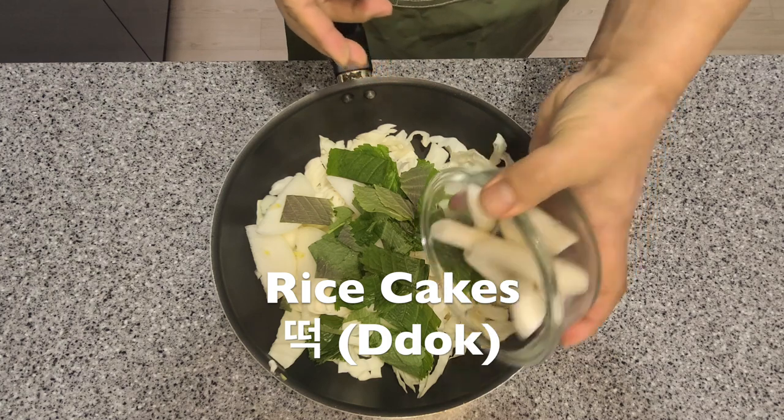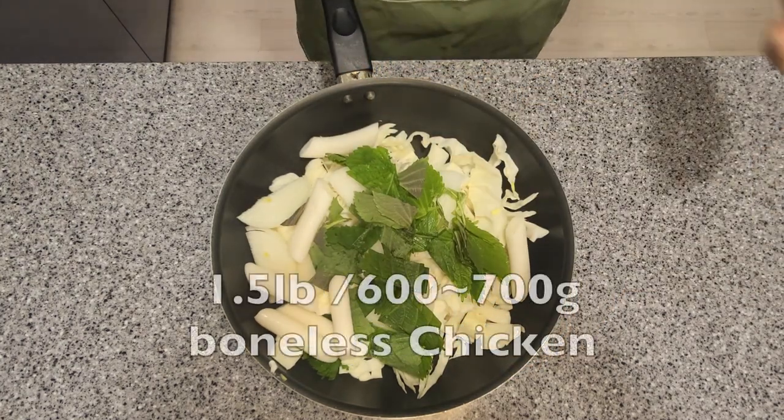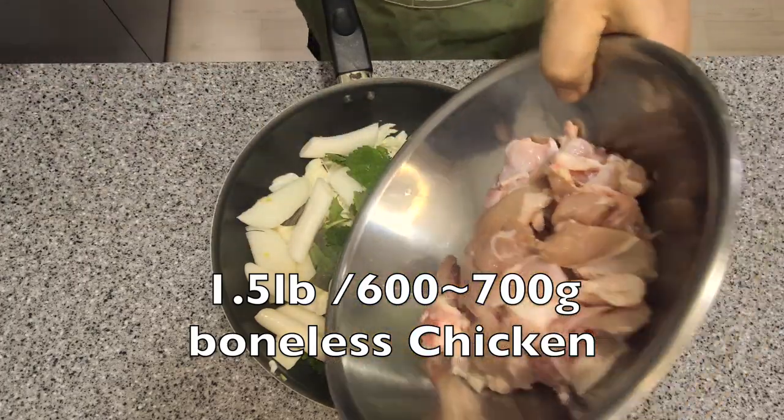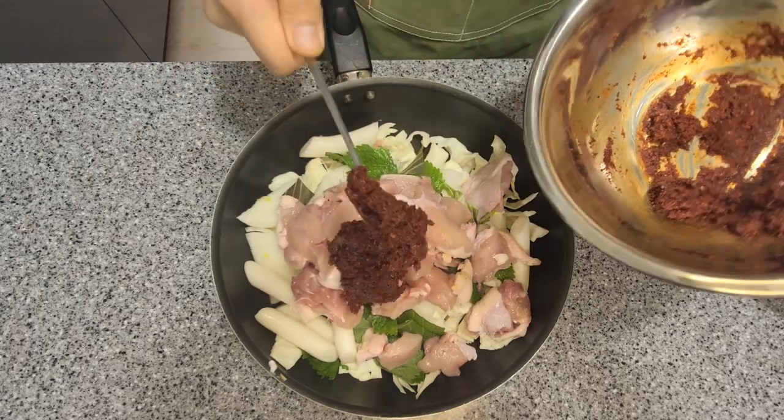Let's add some rice cakes — they taste really good and are really soft when cooked. Add about a pound and a half of deboned chicken, then add your sauce to the top of the chicken and we're ready to cook.